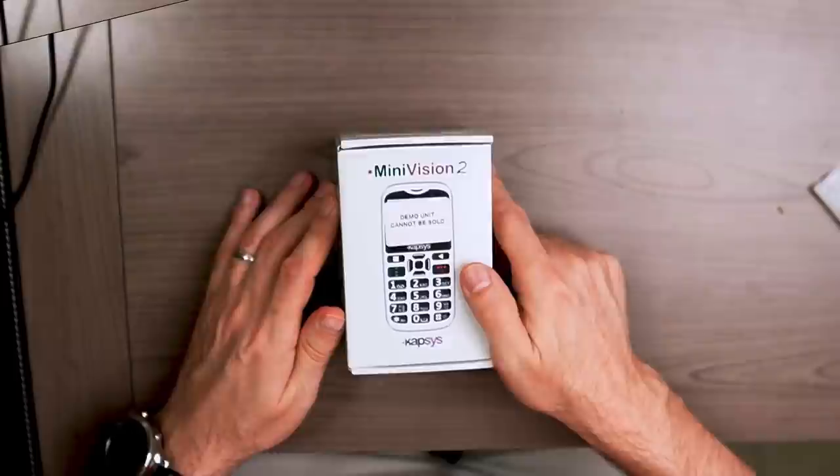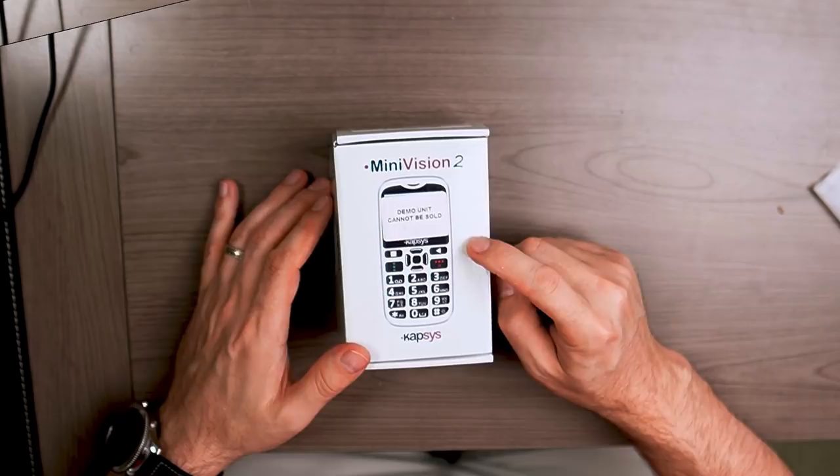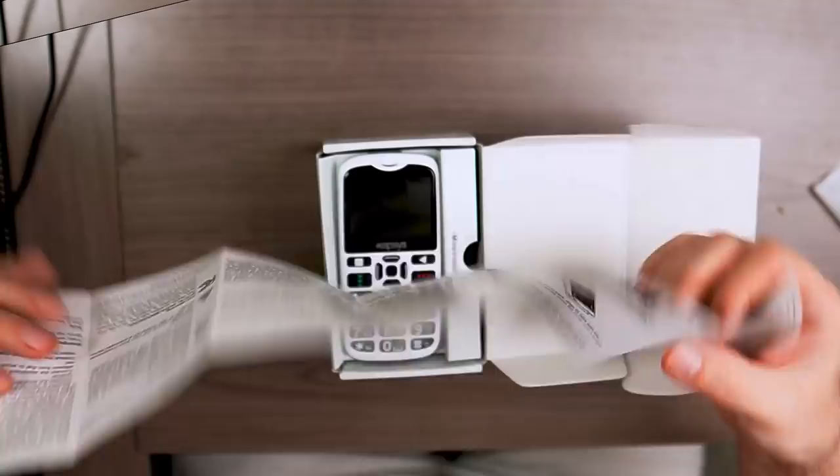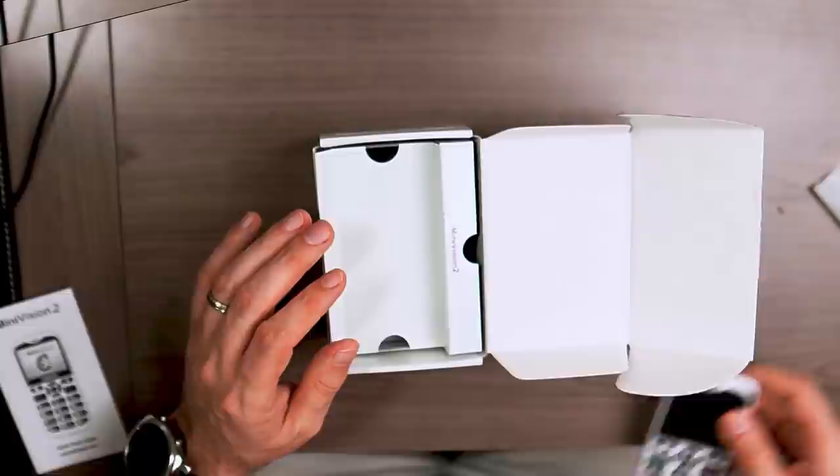The packaging has a very minimalistic design, nothing flashy. You've got a drawing image of the Mini Vision 2 on the top of the box. Inside, we have a manual — a quick start guide for the phone, probably warranty information. Then you have the phone on the top.